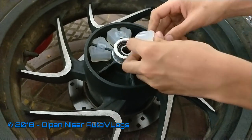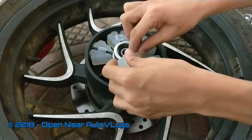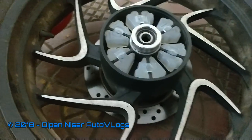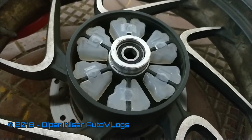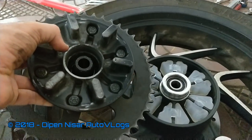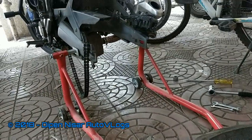The rubbers just need to be slid inside — nothing special to be done here. Don't over-lube the rubbers in this area; just slide them inside and you are done. All six rubbers are now in place. I will clean and put the chain hub back, and then the tyre will go inside.